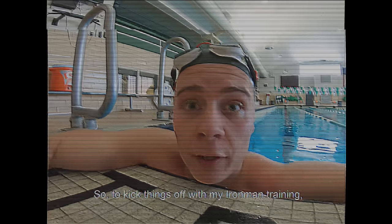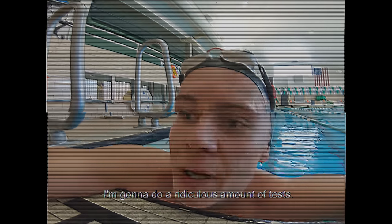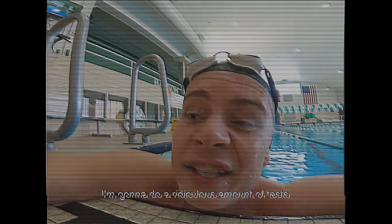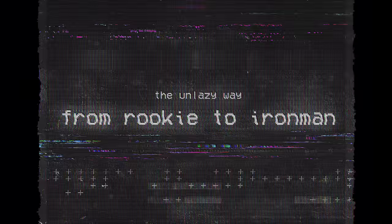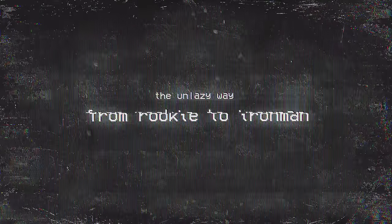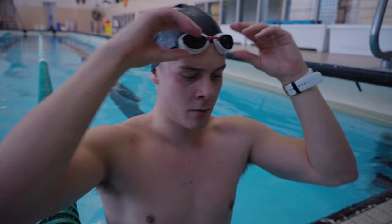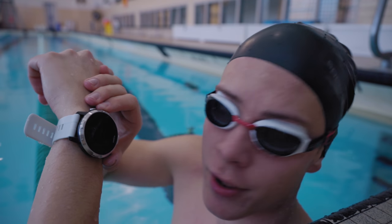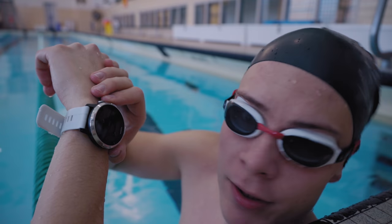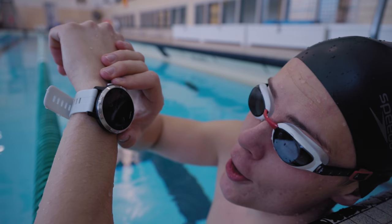To kick things off with my Ironman training, I'm going to do a ridiculous amount of tests. We're going to start with the CSS or Critical Swim Speed Test. The first part of the CSS test is a 400 meter trial — time starts now.